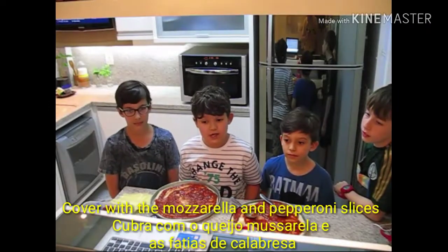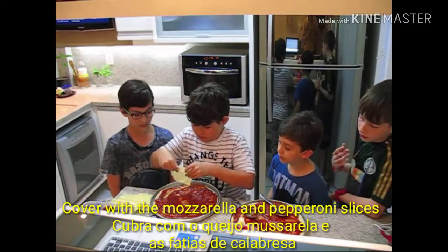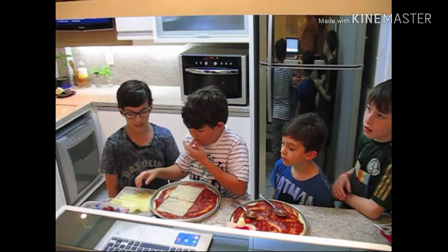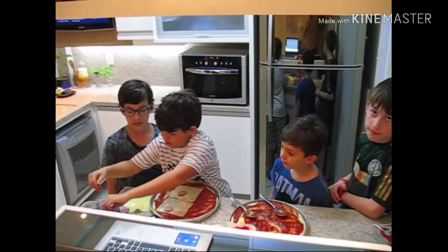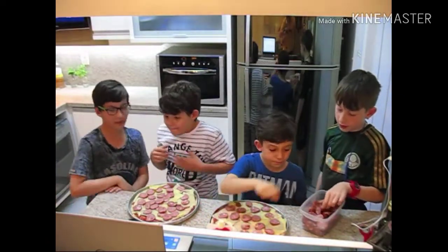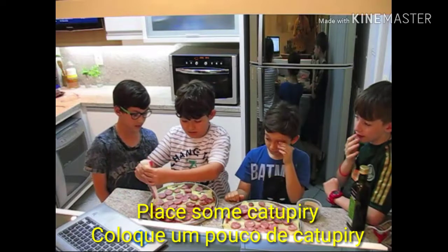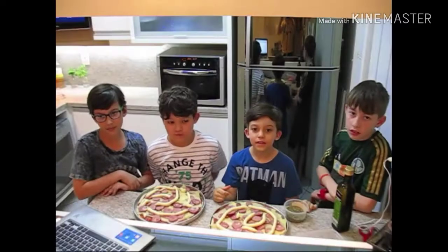Cover with the mozzarella and pepperoni slices. Place the oregano.